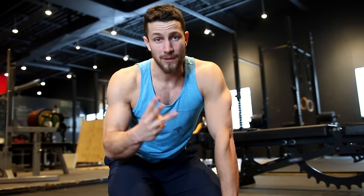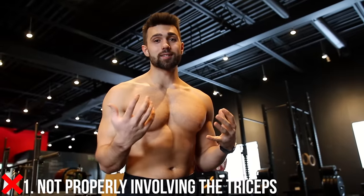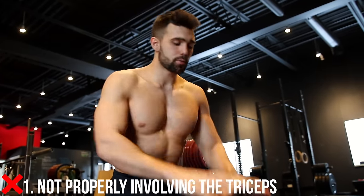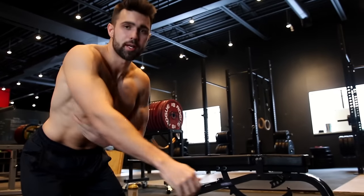Next up, we're going to show you three common mistakes so you can understand what not to do and perform this exercise properly. The first common mistake — I see this a ton — is not actually learning how to actively involve your triceps. The reason we do the diamond is so we can achieve this 45-degree angle position when pressing.